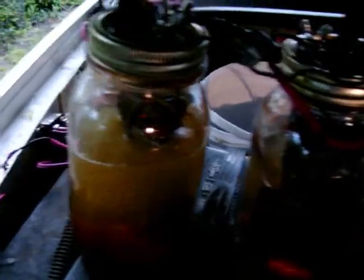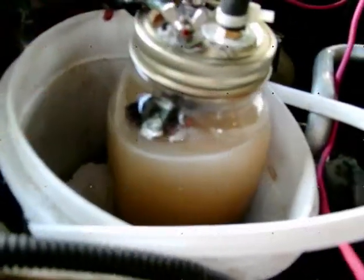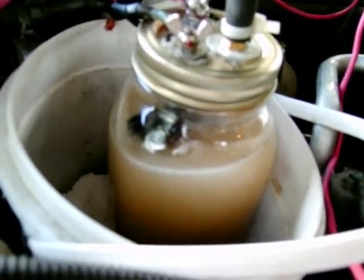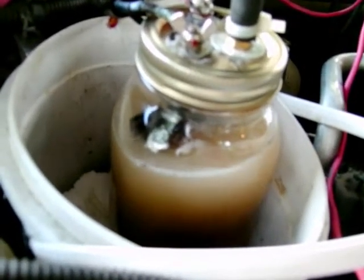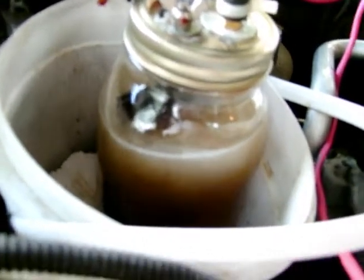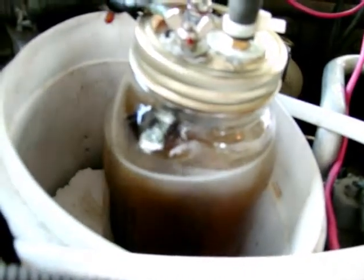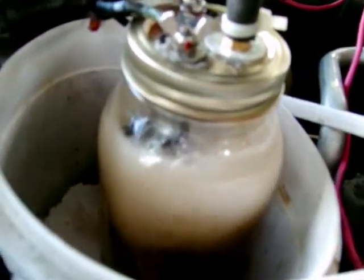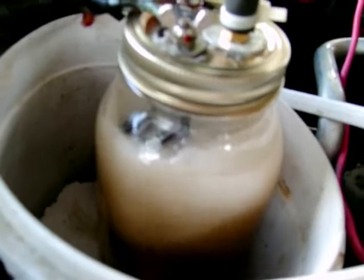You can hear the relay kick in. This is a 20-ounce. This is my latest setup right here — I've done away with the secondary cell. I just have the one, and I'm not drawing any air to the cell. You can see there's a lot of production of gas — a lot.